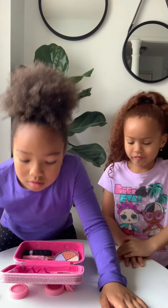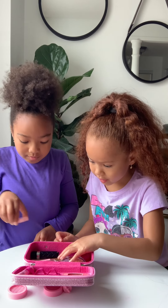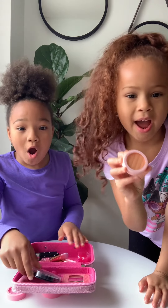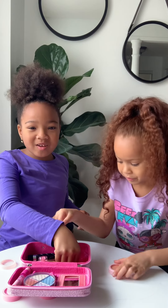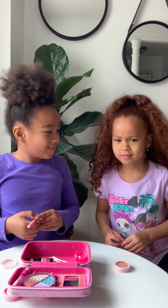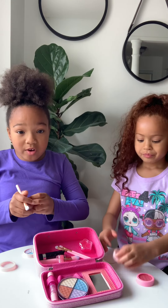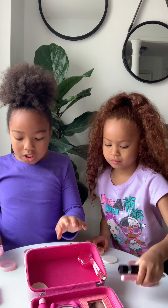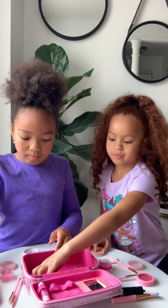I'm going to use the purple and start with this. This is our literally first YouTube channel, so first, how about we take everything out? We have some lip gloss here, blush brushes, lip gloss brushes, and we have more eye shadow.